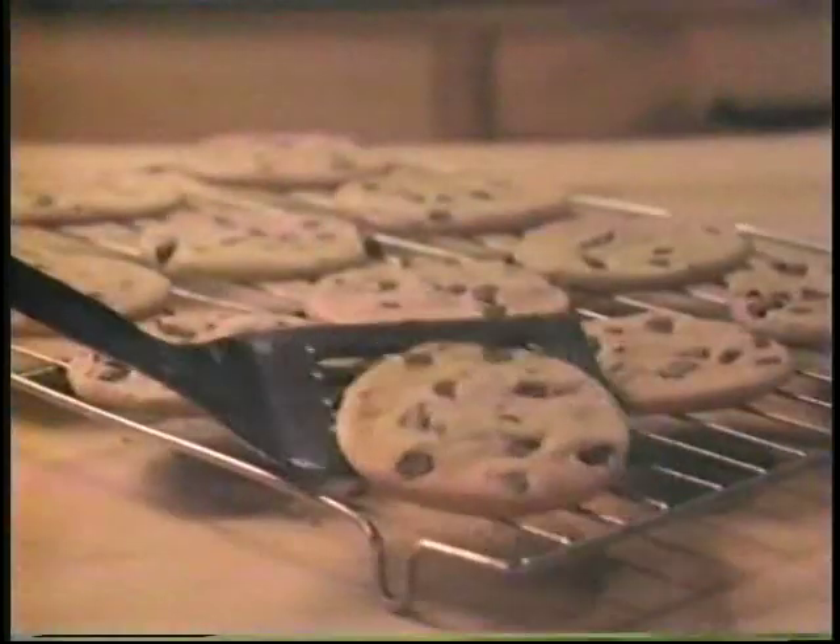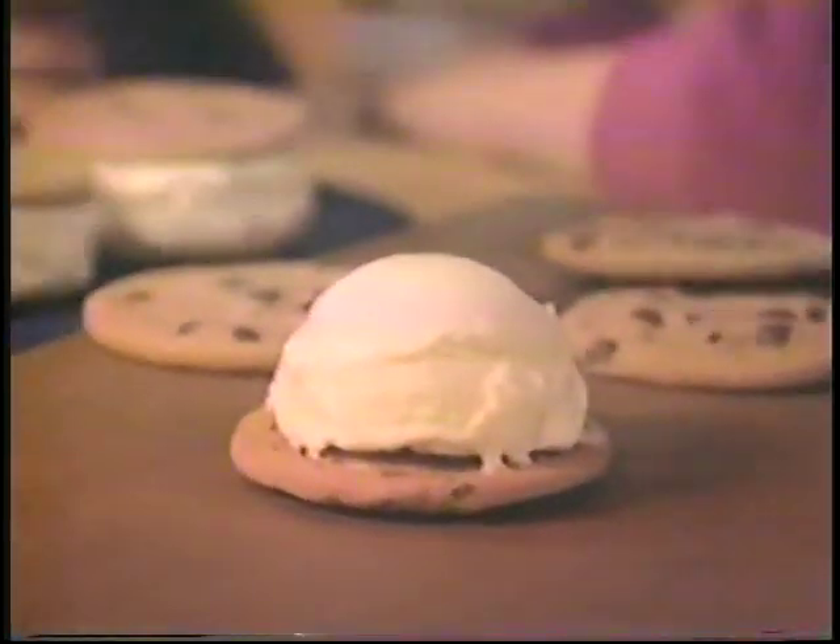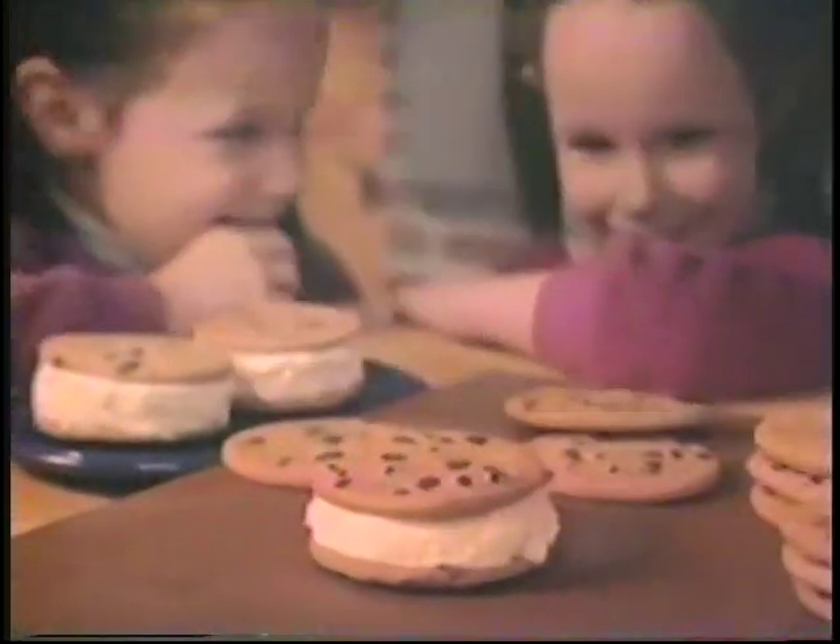First bake up the cookies, then let them cool. Put ice cream in between and you've got cookie ice creamarounds.